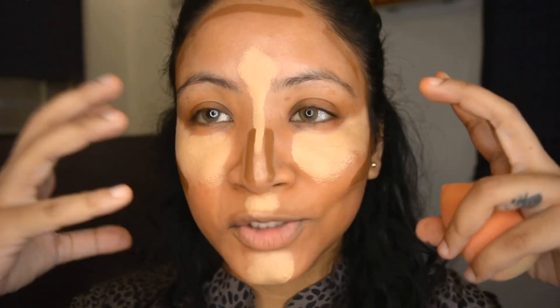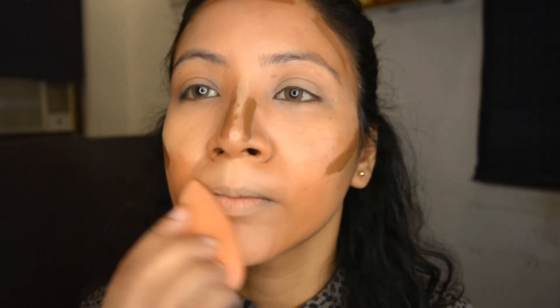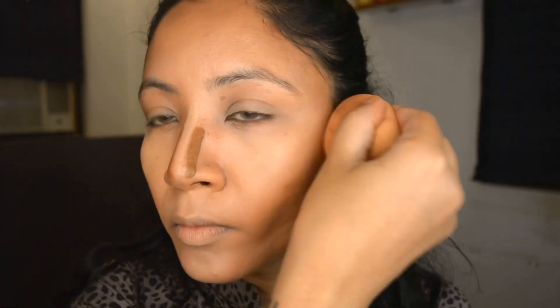I've now plotted all the contour and highlight on my face. It is very important that you merge these two beautifully — just dab them into the areas they've been deposited. That should give us a good canvas to place the foundation on.